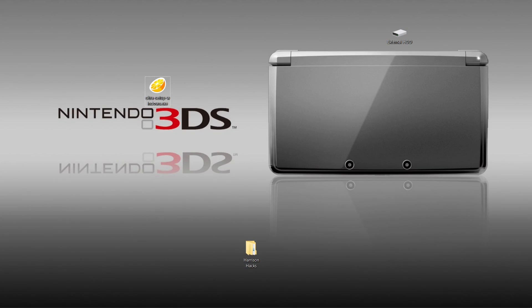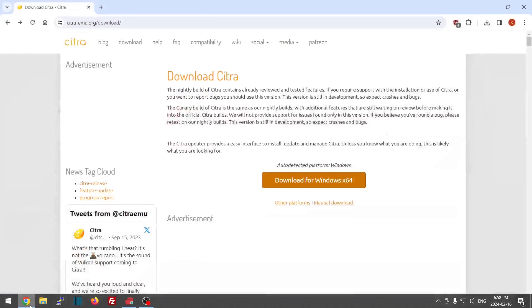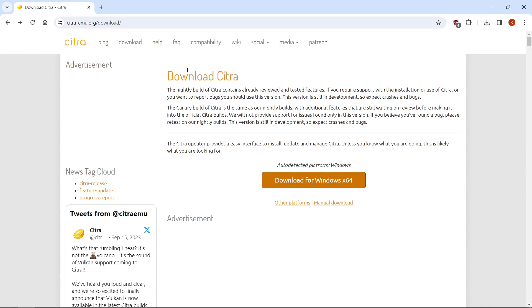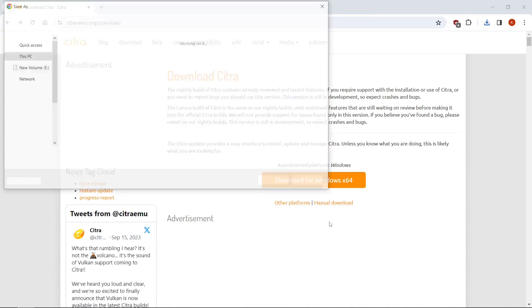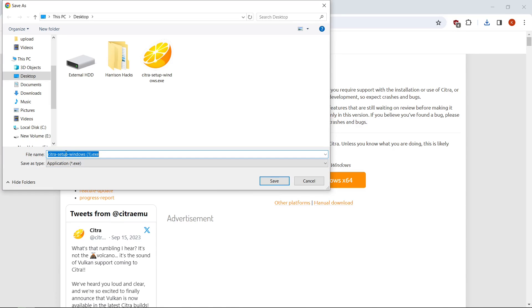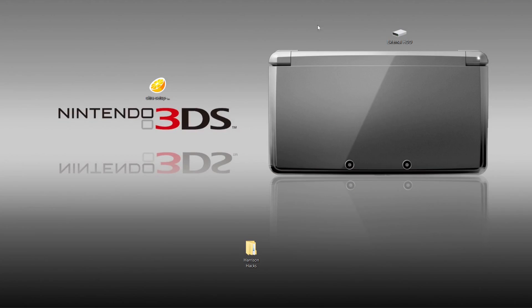It's nice and easy. What we're going to do is just go to the link in the description. It's going to take you to the download Citra website. And what you're going to want to do — it auto detects my platform. I'm on Windows 64 bit. What I do is I right click on this big link, save link as, and it's going to be the Citra setup for windows.exe. I already have it, but you can download it anywhere you want. Mine's on my desktop. You can hit save and then you'll have it.